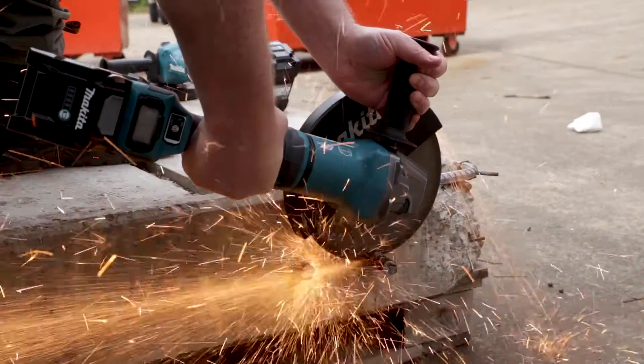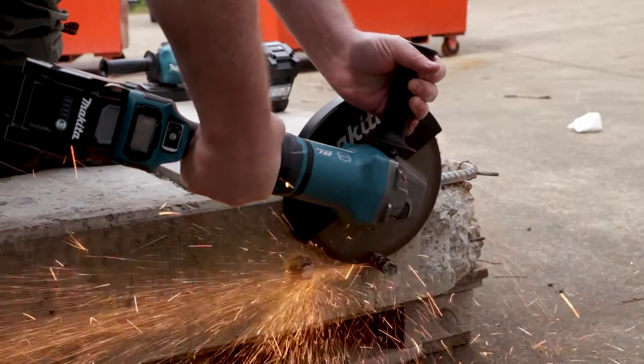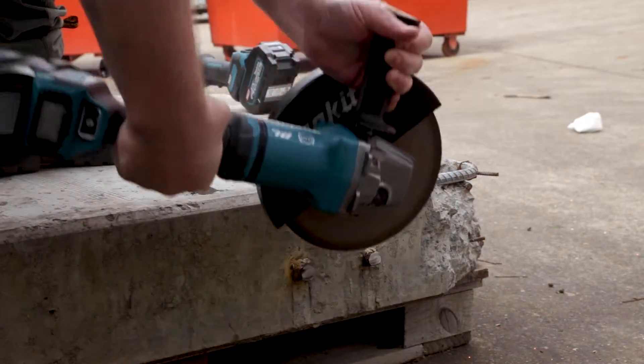Despite being slower, the large circumference makes it faster for cutting rebar — like this 22mm rebar here — cutting it in 0.34 of a second faster, which is about 7.4%. There's no question about their power for big grinders.